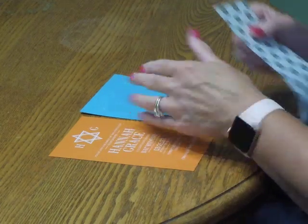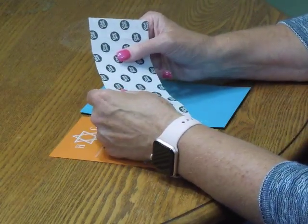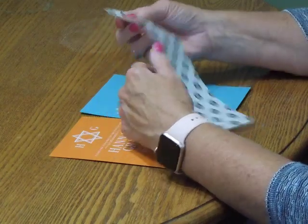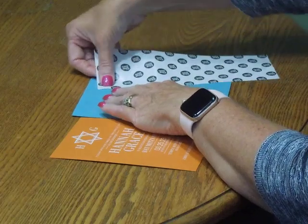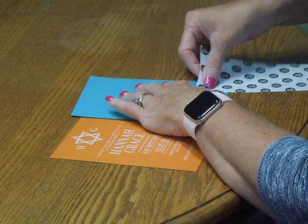To mount your invitation card onto the backer, have your supplied sheet of glue dots. The first thing you're going to do is press down one glue dot into each one of the four corners on the backer.